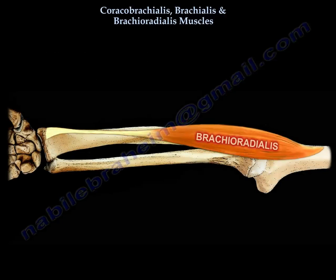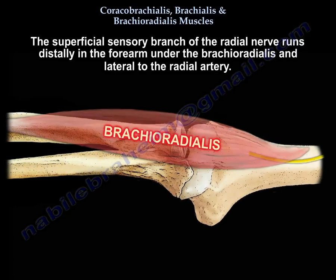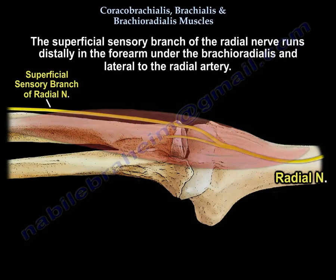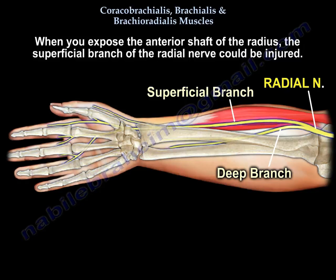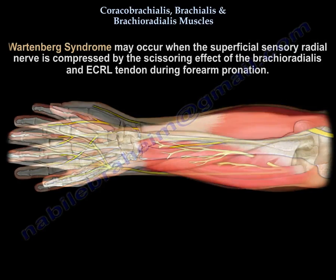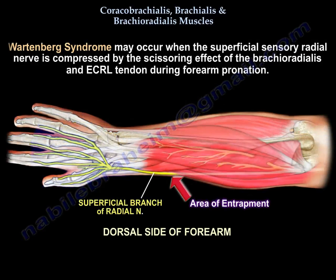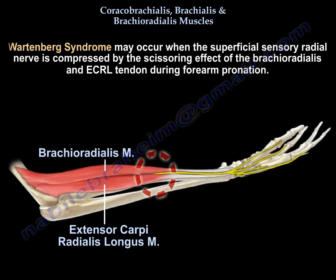The superficial sensory branch of the radial nerve runs distally in the forearm underneath the brachioradialis, lateral to the radial artery. When you expose the anterior shaft of the radius, you can injure that nerve. This nerve is also involved in Wartenberg syndrome — compression of the superficial radial sensory nerve. The brachioradialis is the first muscle innervated by the radial nerve.